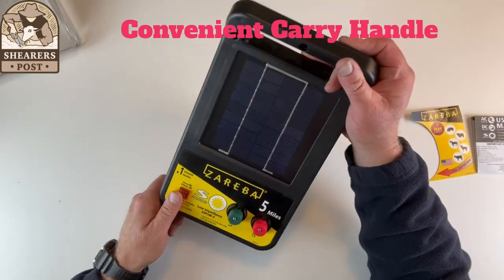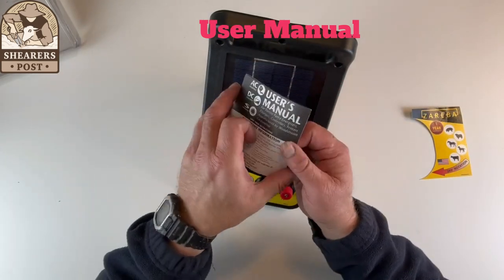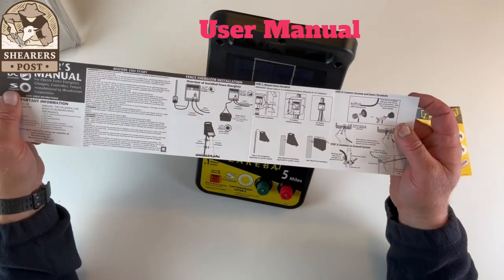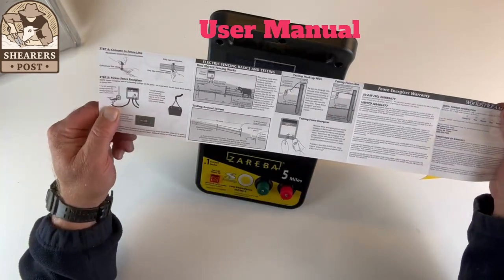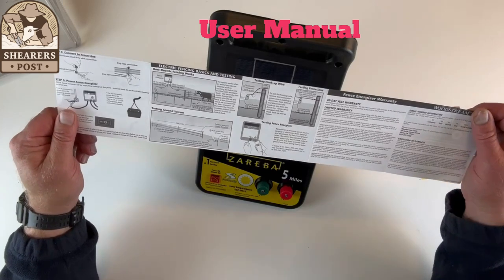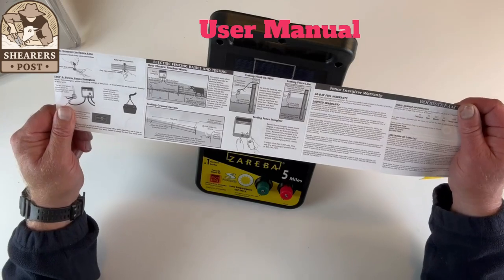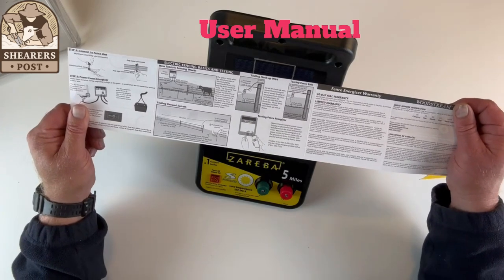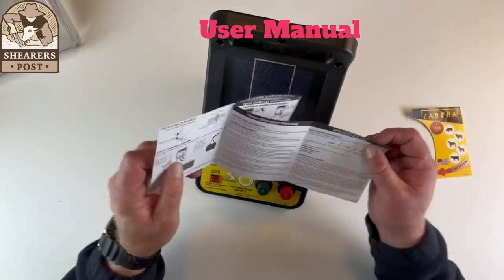These machines are used in a lot of portable electric fence operations, so they're moved all the time. Having this handle to carry it in one hand while carrying other equipment in the other is very handy. You can feel it's robust and very well made. It also comes with a fantastic user manual that will tell any newbie how to set the machine up, how to put it onto a post, where to connect your ground rods, where to connect it to the fence, the output energy, where your on/off buttons are, and where you might get shocked accidentally. It's a great user manual for newbies and experienced users alike.